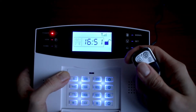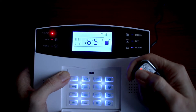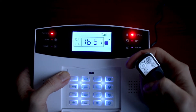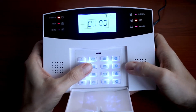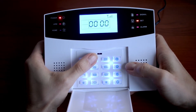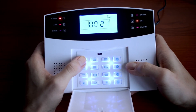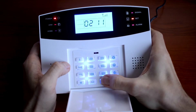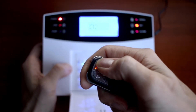When the remote is working properly the central unit makes a beep sound. If you want to delete your remote, the code is 21, then the number of your remote — in our case 1 — and hashtag. As you can see the remote isn't working anymore, because when the remote is working properly the central unit makes a beep sound.